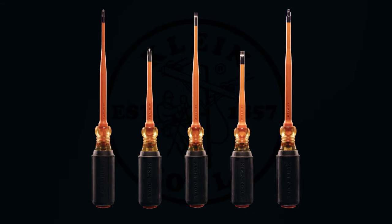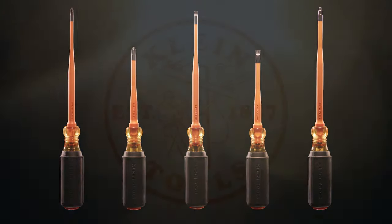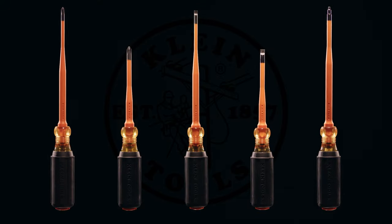Durable and protective with a low profile, the slim tip insulated screwdrivers by Klein tools are the only choice for the professional electrician.